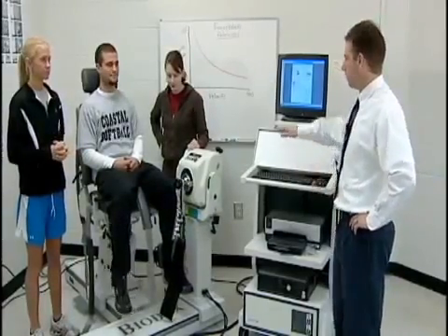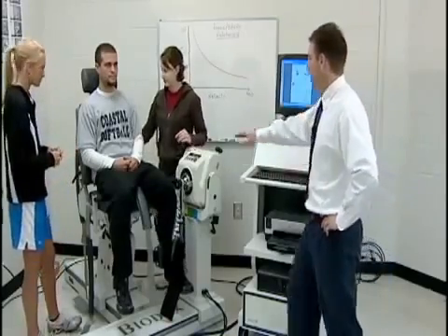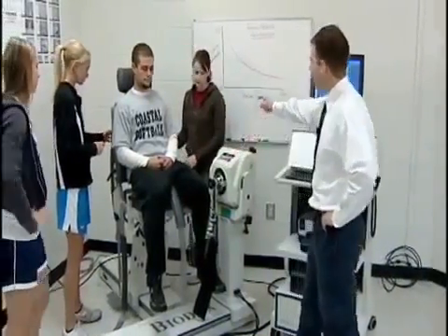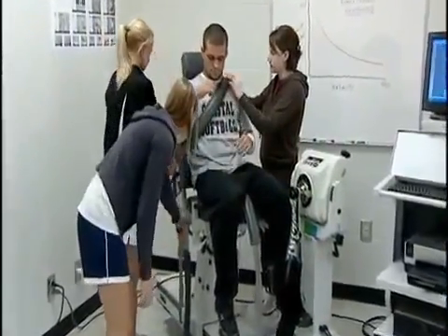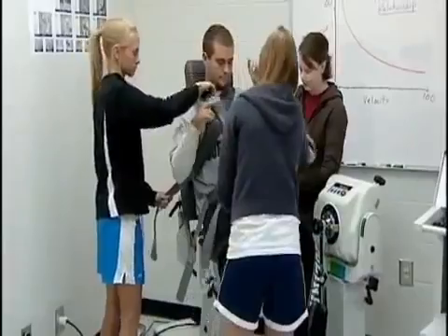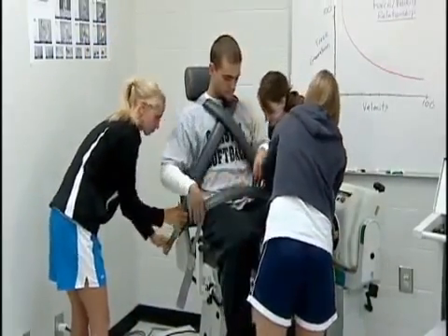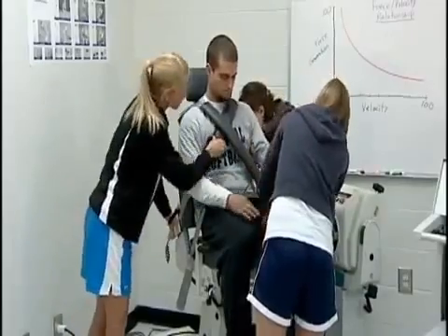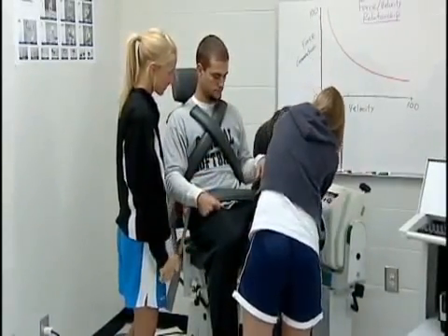We're going to do an isokinetic test on Zach. The first thing we need to do is strap him down so that we can isolate the muscle groups we're going to be testing — the quadriceps and hamstrings. We'll bring the straps around over his shoulders and upper body, and we want those to be kind of snug.